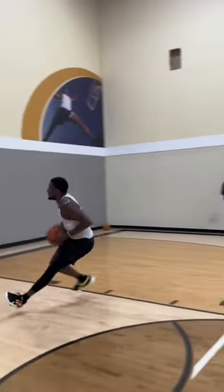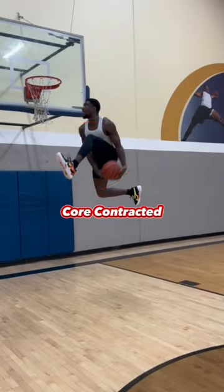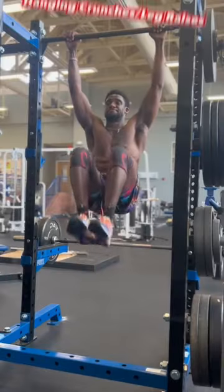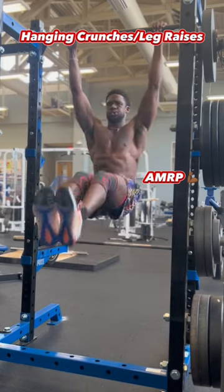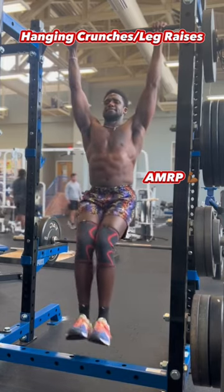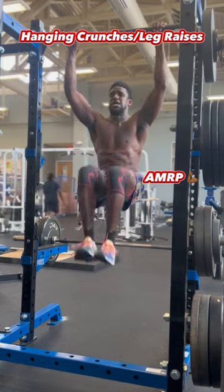Now, I'm about to put y'all on some free game with one of my favorite core exercises that made dunks like this possible. Hanging crunches not only improve your overall core strength, but also improve core stability, functional strength in your abs, grip strength, and even strengthen your hip flexors. This movement is all about control.